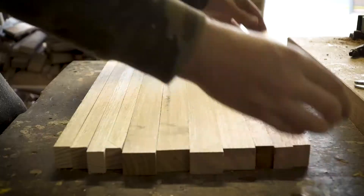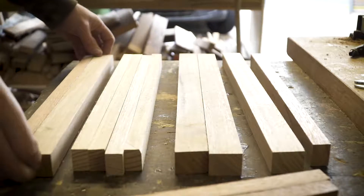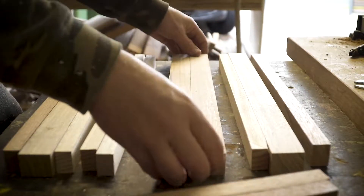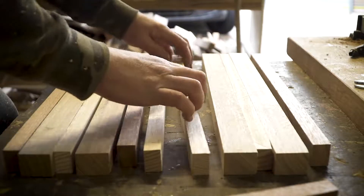Next thing you want to do is work out your pattern — this is a personal preference. I try and make every product completely different, whether it's to do with the pattern, size, cut, or routing. In this case I tend to space it off based on what timbers I'm using.